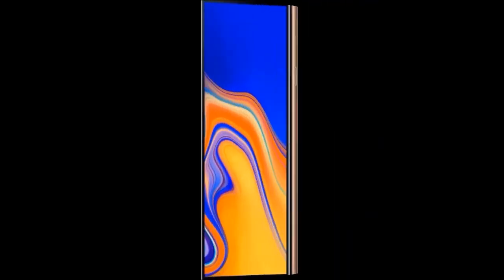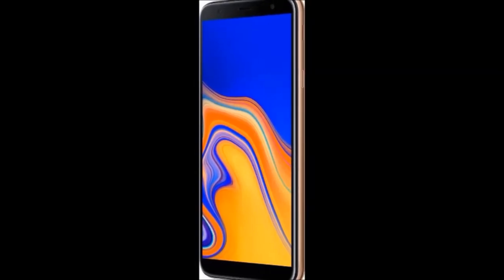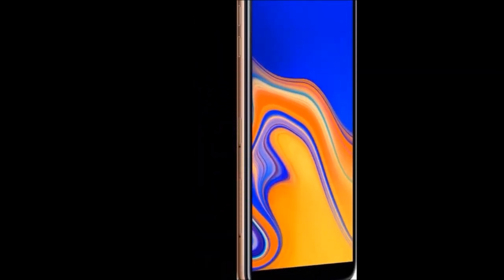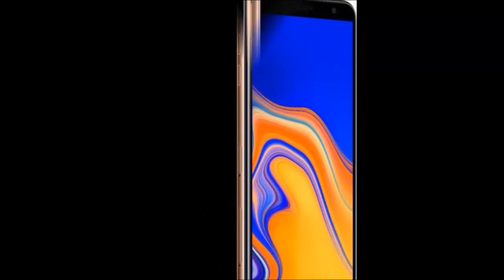Model number: SM-J415FZDFINS. Model name: Galaxy J4 Plus. Color: Gold. Operating system: Android Oreo 8.1. Processor type: Qualcomm Snapdragon 425.